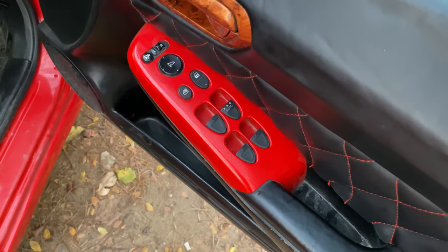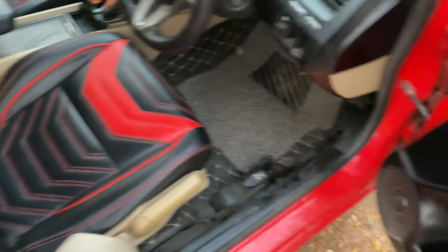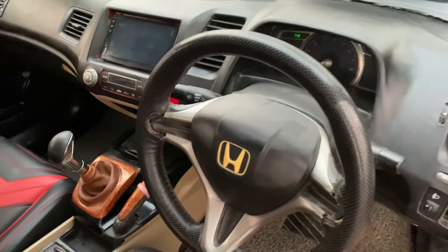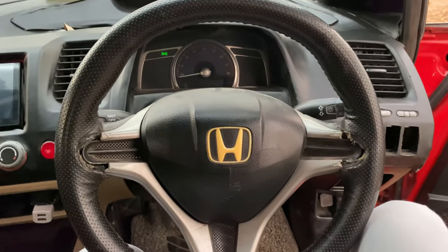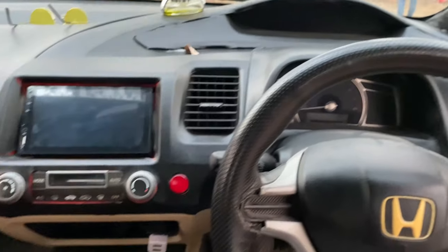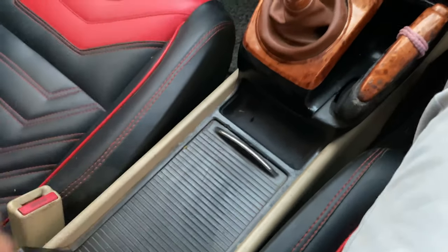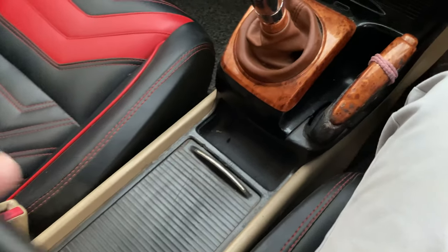Here's the control for the power window and this is for the rear-view mirror. The seats look quite sporty — that's how the back seats look. Here's the center armrest and you get storage space right below. You get storage space right over here as well. This car has lots and lots of storage space.